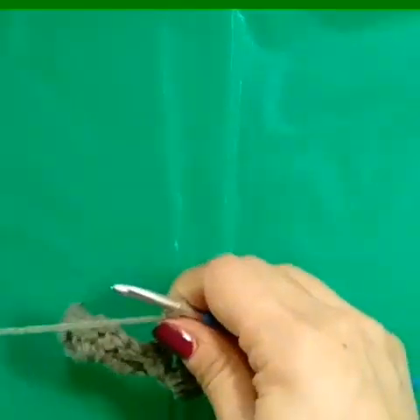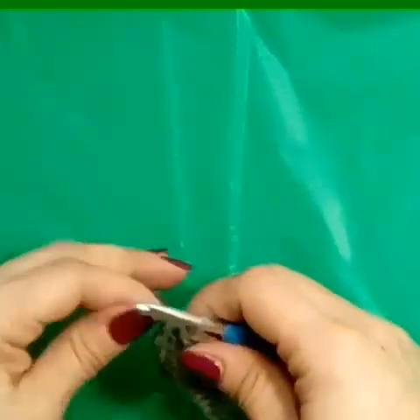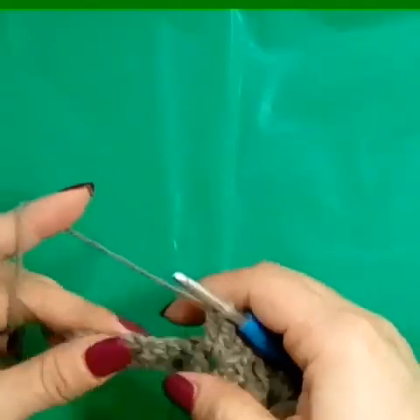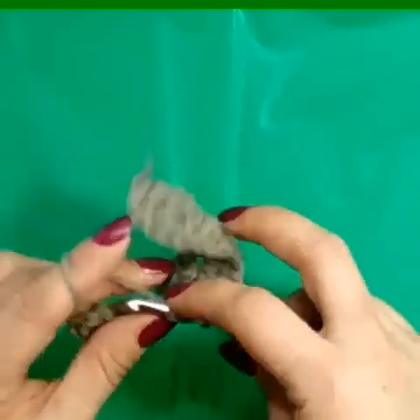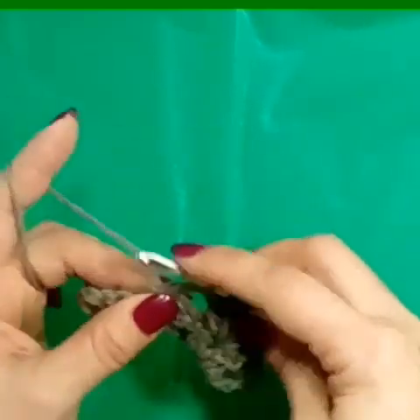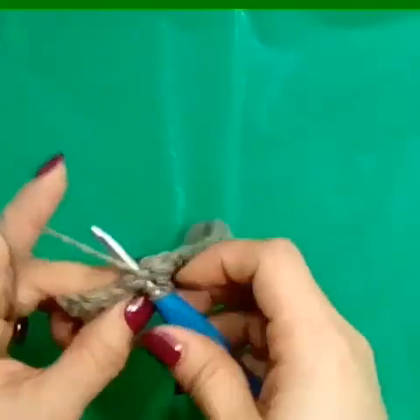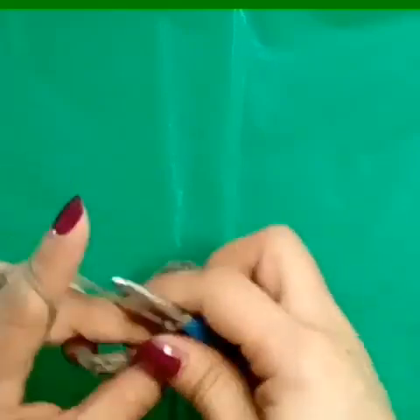So essentially, we're just repeating the first row, only without the chain. Go into our next chain one space and make our double V — two double crochets, chain one, two double crochets.